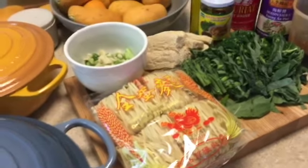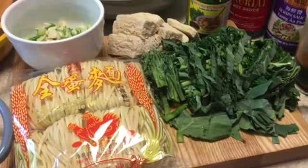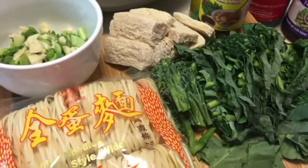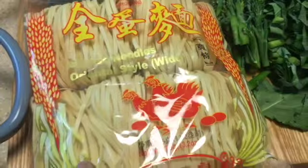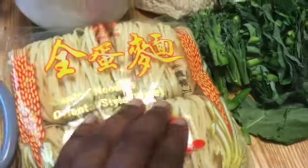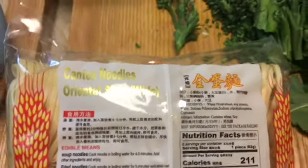Hi guys, Karen here with another video and today I have a really quick recipe for you guys. I've been playing around in the kitchen and went to the global market with the Hubster and found these Canton noodles. I was intrigued by them because I was trying to find glass noodles, and I looked at the back and it said that they cook in four to five minutes.